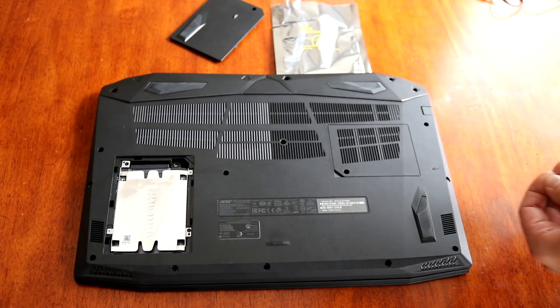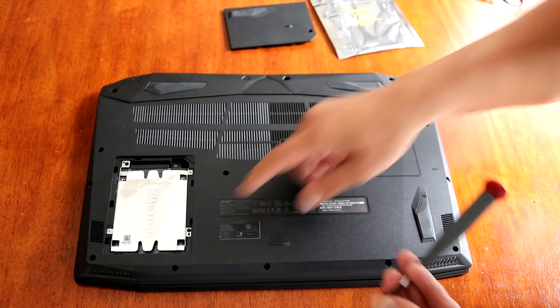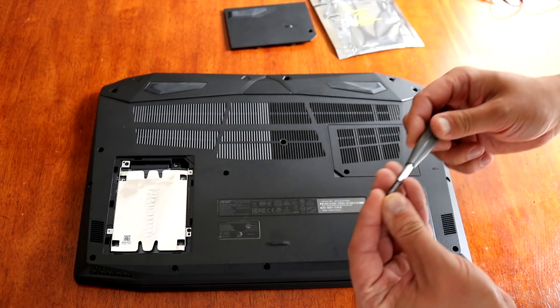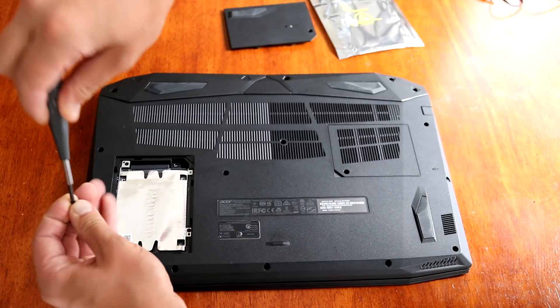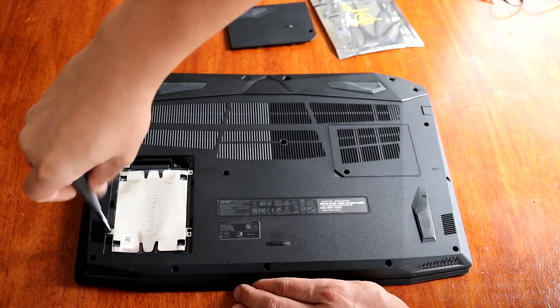I don't know why, but one of the bolts was missing at the beginning — I just don't have it. I only had three. There is one more spot, but I think it will hold just fine on those three bolts. It doesn't matter at this point.